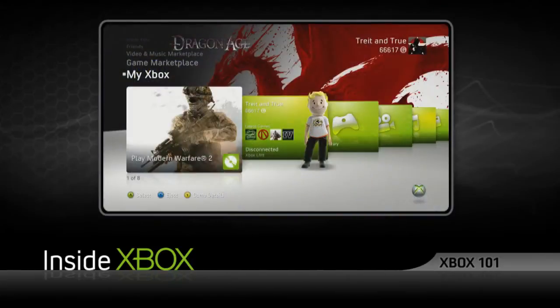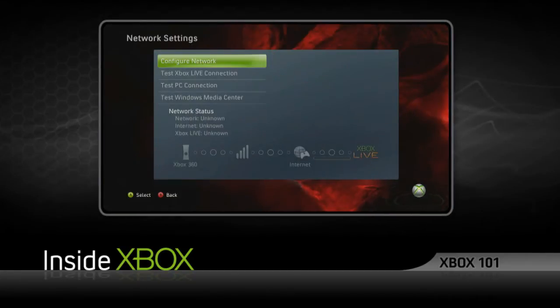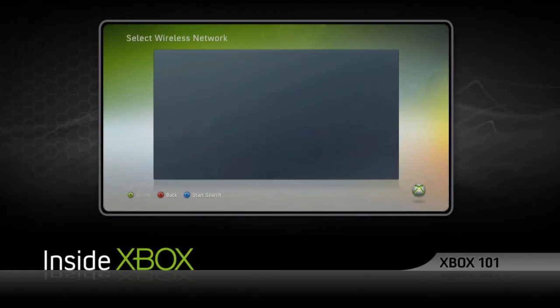And now for the good part — connecting to Xbox Live. Simply head to System Settings from the Dashboard or Guide menu, and select Network Settings. Then choose Configure Network. Next, tap A on Wireless Mode right here, and finally select Scan for Networks.